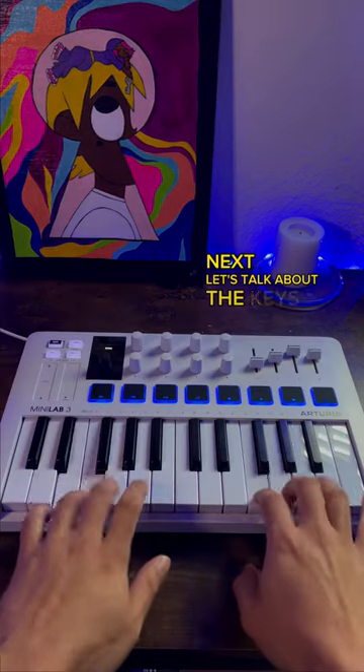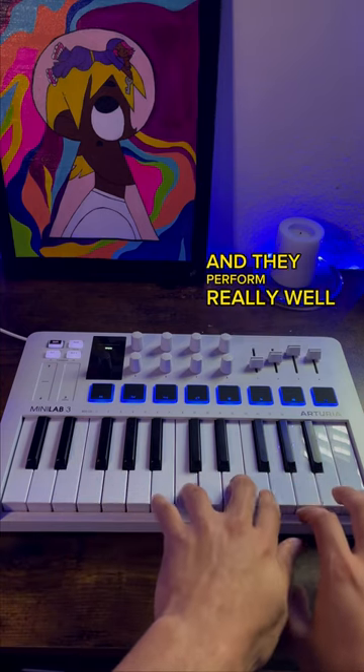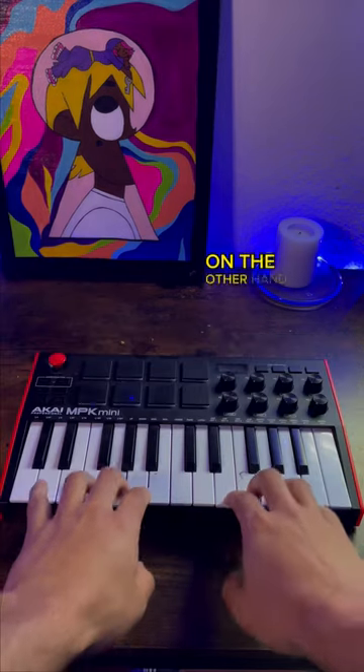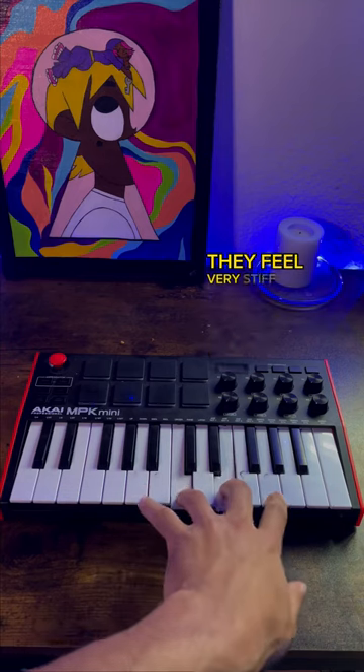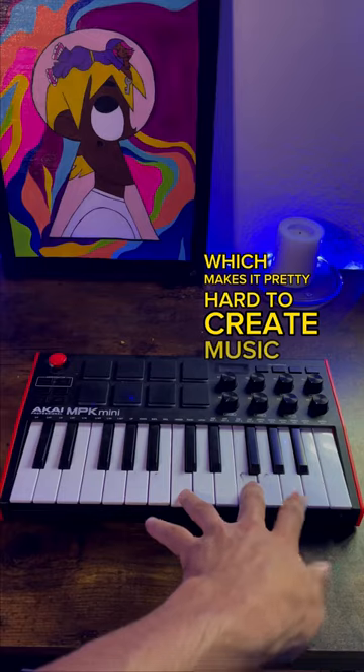Next, let's talk about the keys. The Minilab 3's keys feel very natural and full, and they perform really well. They're sensitive and responsive and make it easy to create music. On the other hand, the MPK Mini 3 keys do not perform well. They feel very stiff, and they're too sensitive out of the box, which makes it pretty hard to create music.